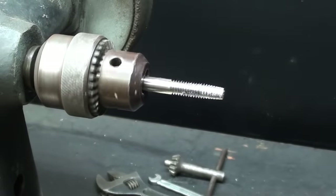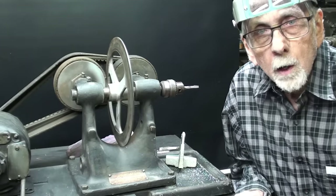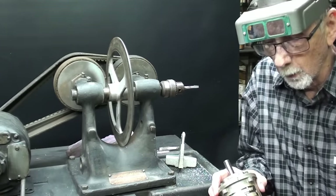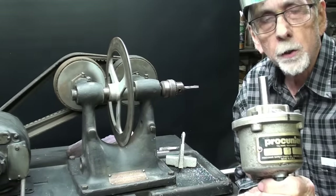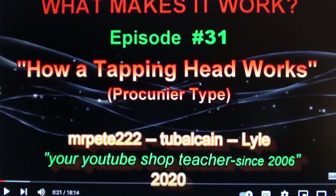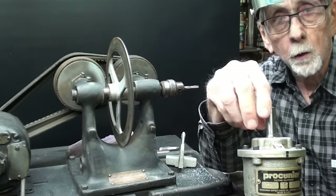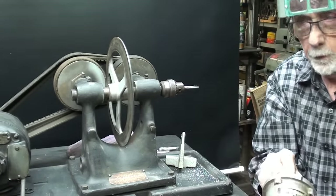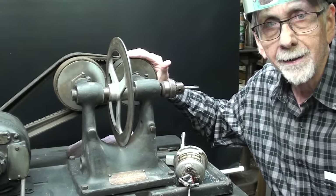No safety at all? You're on your own in 1915. You may have watched one of my videos a long time ago where I demonstrated this Procunier tapping machine, and it really does the same job. All of this can be used on a drill press — I'm sure you've seen these in use. This is just a little different take on it.